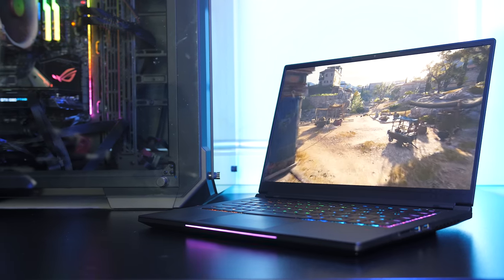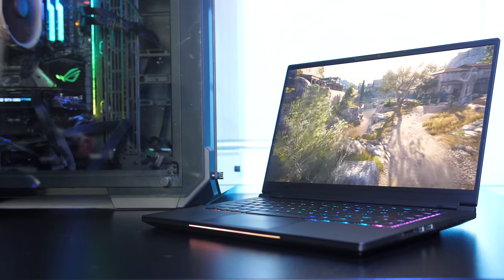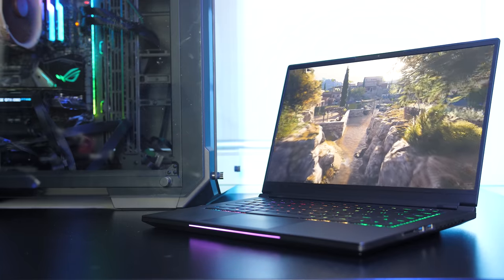Let me know what you thought of the thermals from the Aftershock Vapor 15 Pro gaming laptop down in the comments, and if you're new to the channel you'll definitely want to get subscribed for the upcoming full review to see everything this machine has to offer.